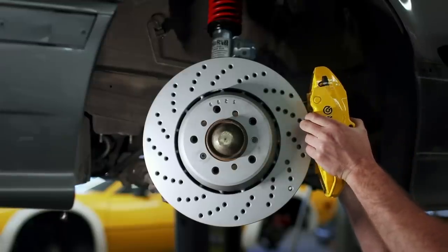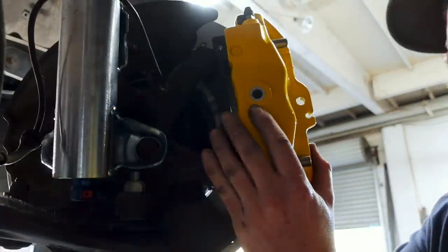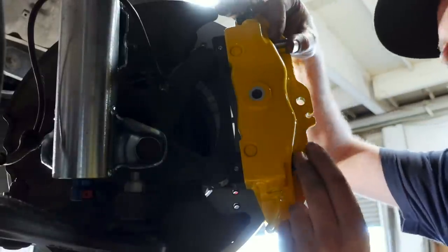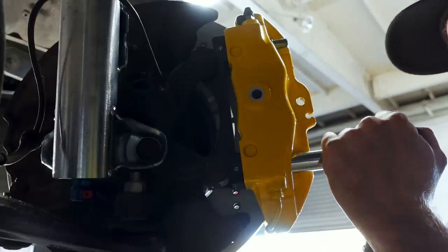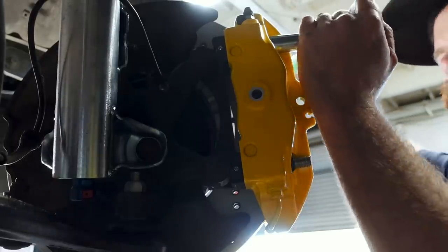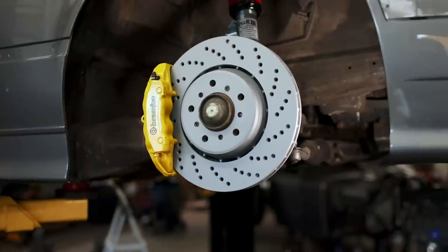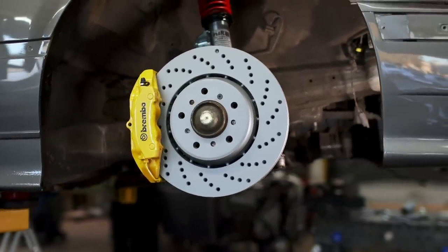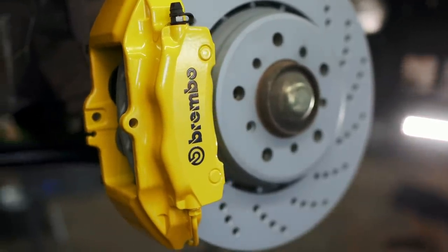And then come the calipers. They simply drop right onto the Rally Road brackets and make for a very simple installation. While you will have to reuse your original brake caliper bolts for this kit, all of the other hardware you need is included. Within minutes, the fronts are completely finished and they look incredible. I'm really happy with the outcome, and I think the Brembos are going to look killer under the HRE wheels once we get the entire package all buttoned up.